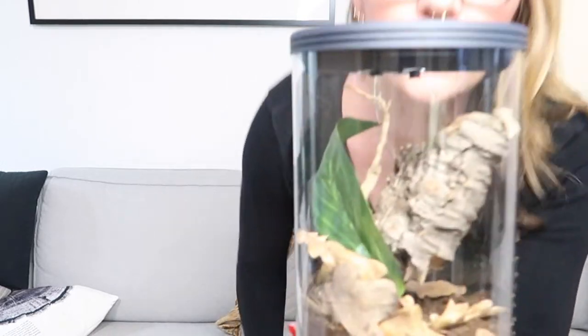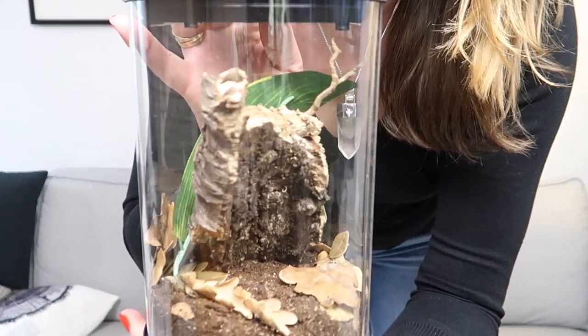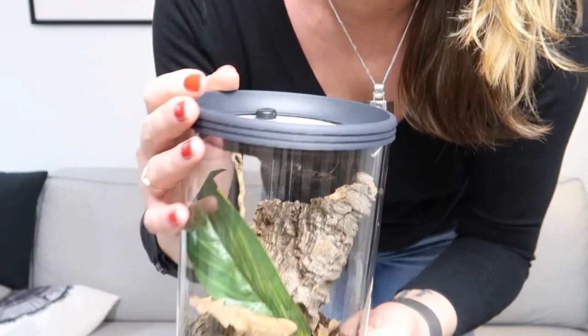And then I have to do a rehouse of my Venezuelan sun tiger, and this will be the new enclosure because now it's Carolina's enclosure, which I got as a gift, and now it starts to be kind of old.